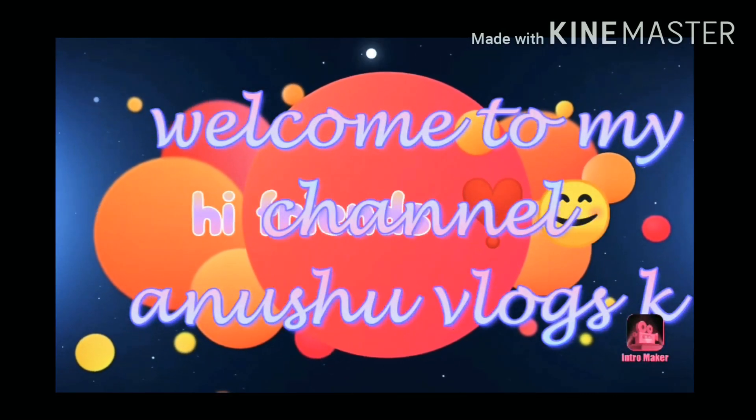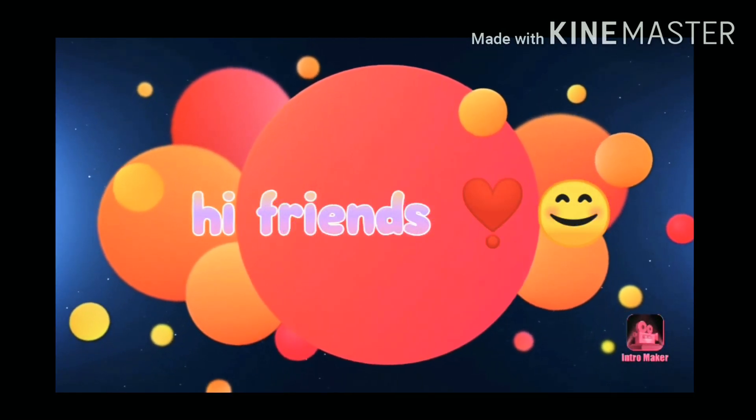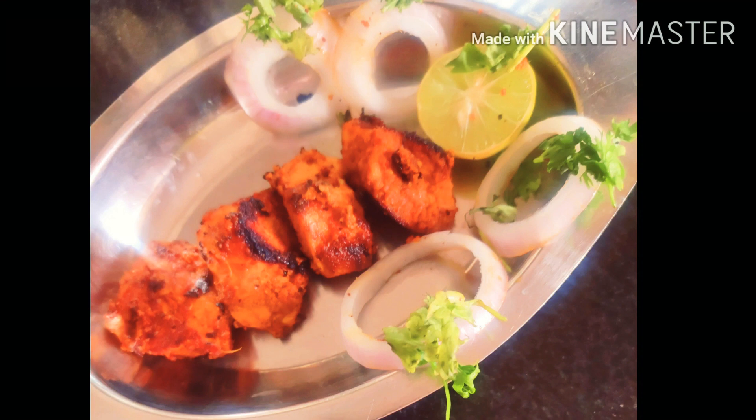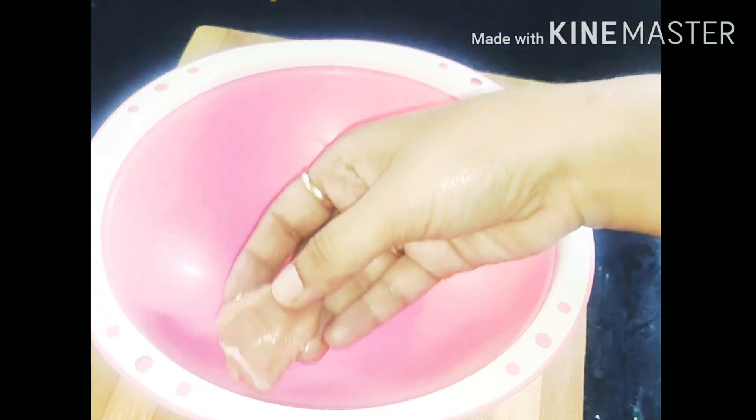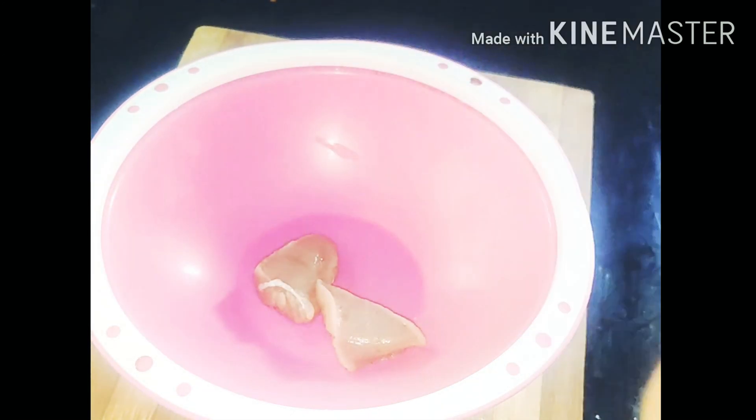Hi friends, welcome back to my channel, Unshoar Vlogs. Today my recipe is homemade chicken. We're doing chicken today.